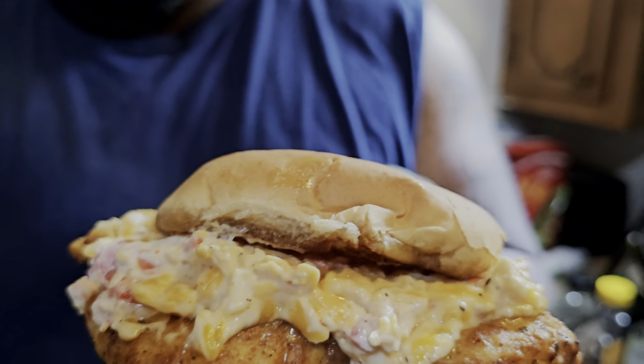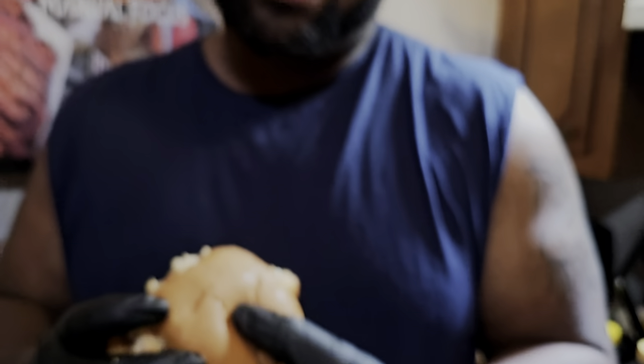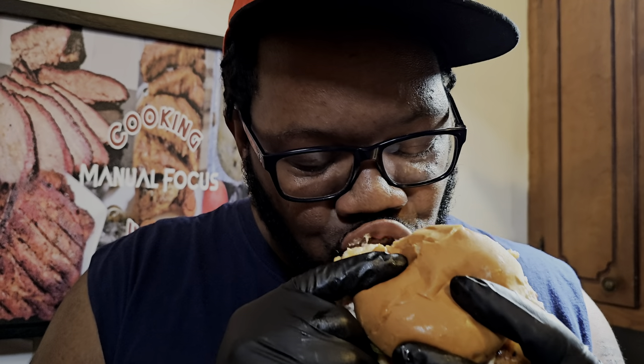There you have it — your absolutely delicious honey pimento Chick-fil-A copycat sandwich. You already know what we've got to do — we've got to get this bad boy to the taste test. Cheers. That right there is right on the money — that's real good. That tastes like I just got it out of the Chick-fil-A restaurant.